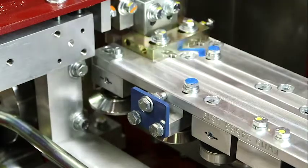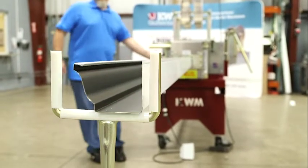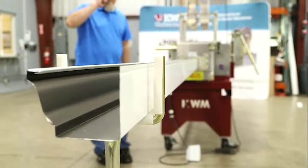Retighten the two locking bolts. Run an eight-foot section of gutter. Visually inspect the top lip for straightness. Repeat the adjustment if necessary.